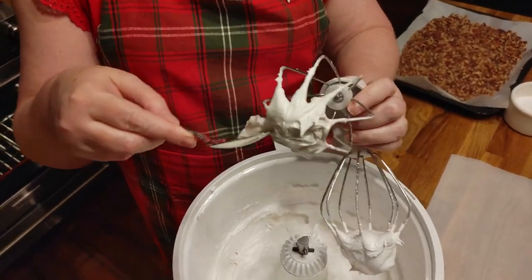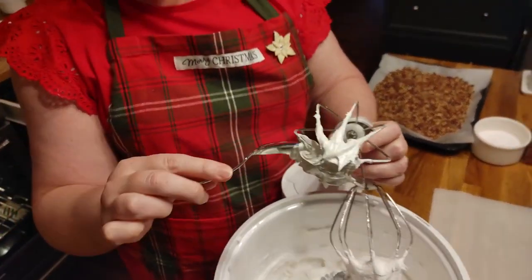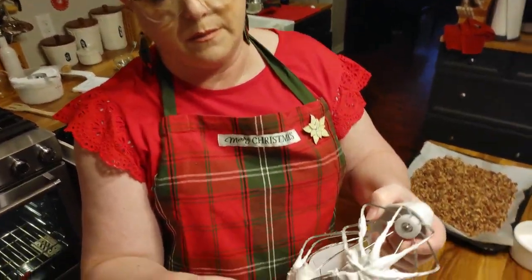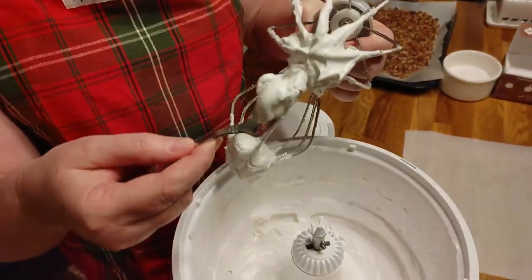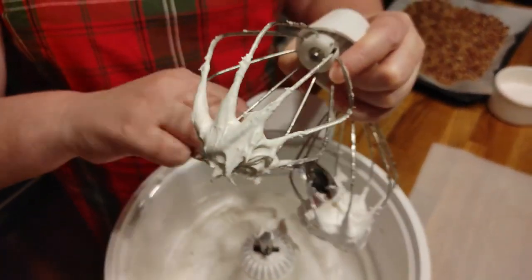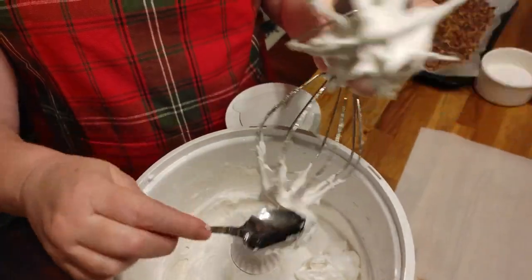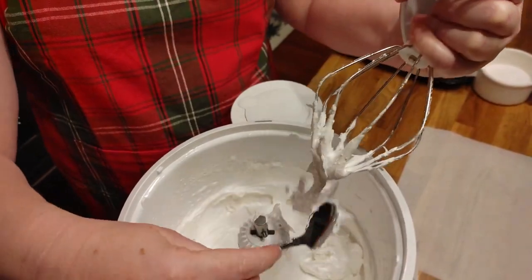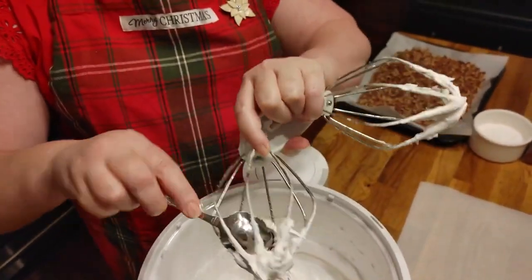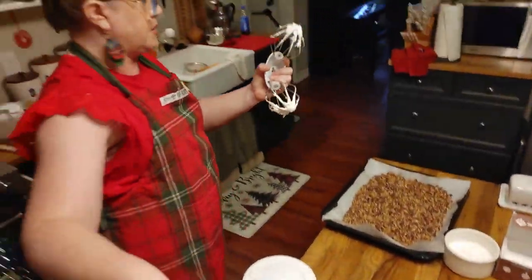Now if you're just making divinity, you can add some chopped pecans — or whatever nut you like, whether it's black walnut or walnut — and drop it by the spoonfuls onto your parchment paper. But because I'm making log rolls, while it's still sticky, I'll let it stick in these pecans. I'll make a couple of little pieces of divinity too.